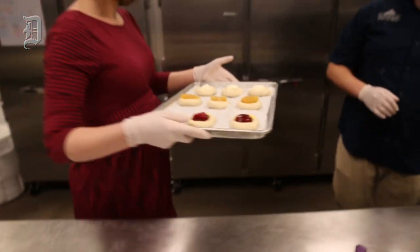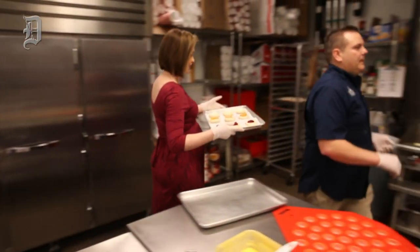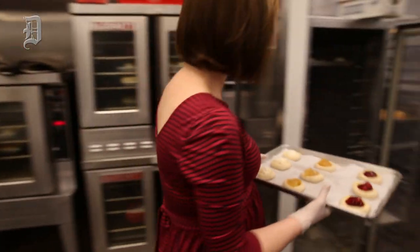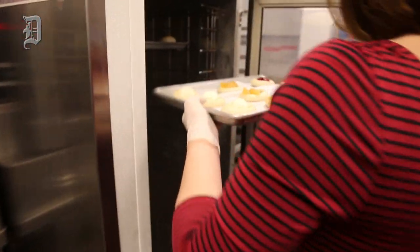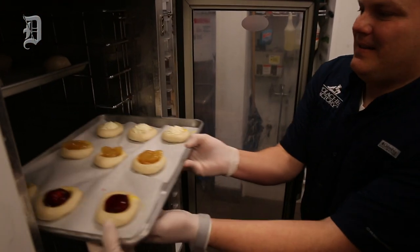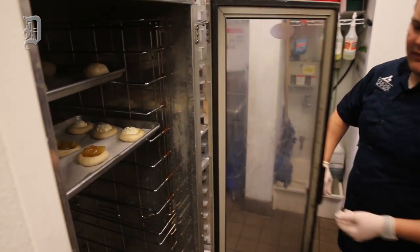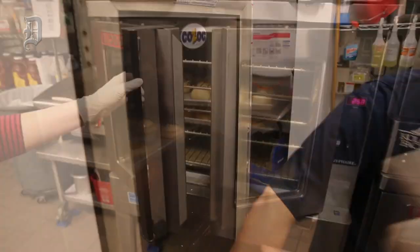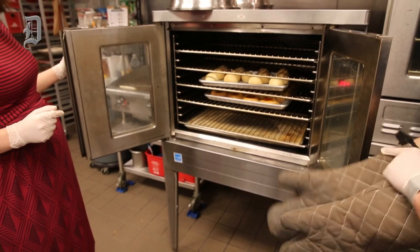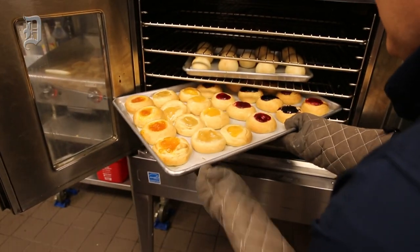Next, what we're gonna do with these is actually let them rise up a little bit so they get nice and fluffy. Because right now, if we cook it, it's just gonna be kind of dense. So we'll let them rise. And then from there, we're gonna put them in the oven for 15–20 minutes, rotating them around, to get a nice, delicious, fresh fruit and cream cheese kolache. We're gonna put them in the oven at about 300 degrees. They'll be in there for about 12 minutes, then we're gonna take that out and rotate it around, cook the other side.